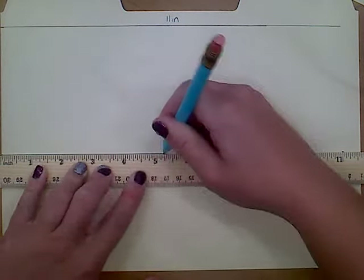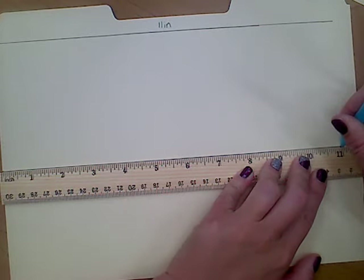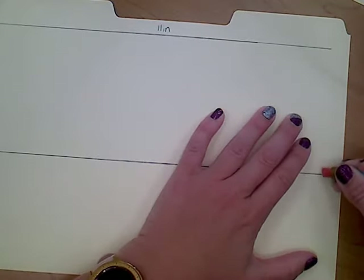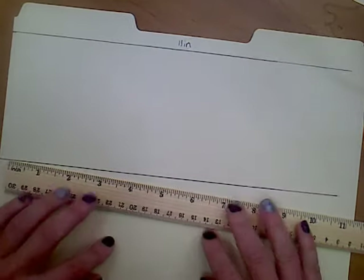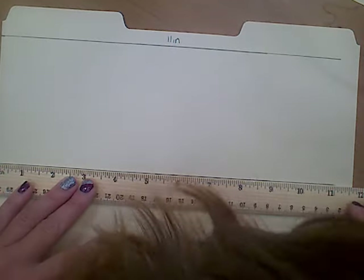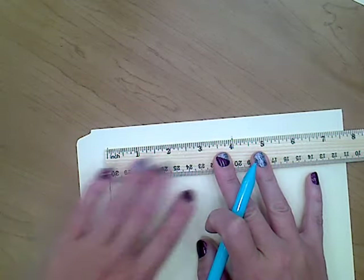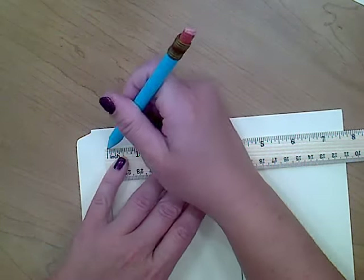I'm going to go ahead and draw that 11-inch line, making sure to stop right at 11. If you ever go a little bit long, you can always take your eraser and erase a little bit of that. I always encourage double-checking your measurements. Never be afraid of erasing or redoing a line if needed. The next line is now drawing this four-inch line over on this side, connecting the two 11-inch lines. It's a good chance to re-measure — are they still four inches apart? Mine are still good, so I'm going to connect those.